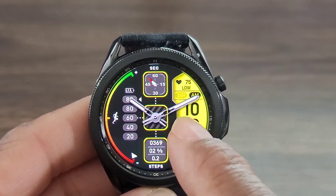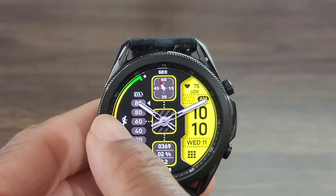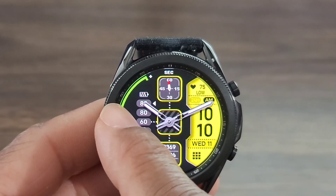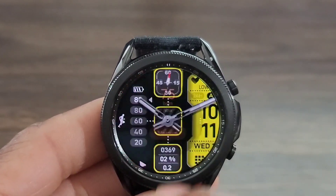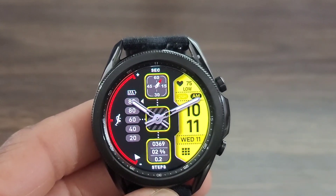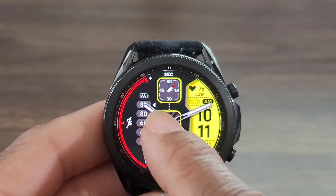of the watch face. You got so many different colors you can change this to. I like that yellow. But if you want to mix and match, you can change the color of this one too over here to the side, which is awesome. And also you can go into your heart rate and battery info and other information in this watch face, which I thought was really, really nice.